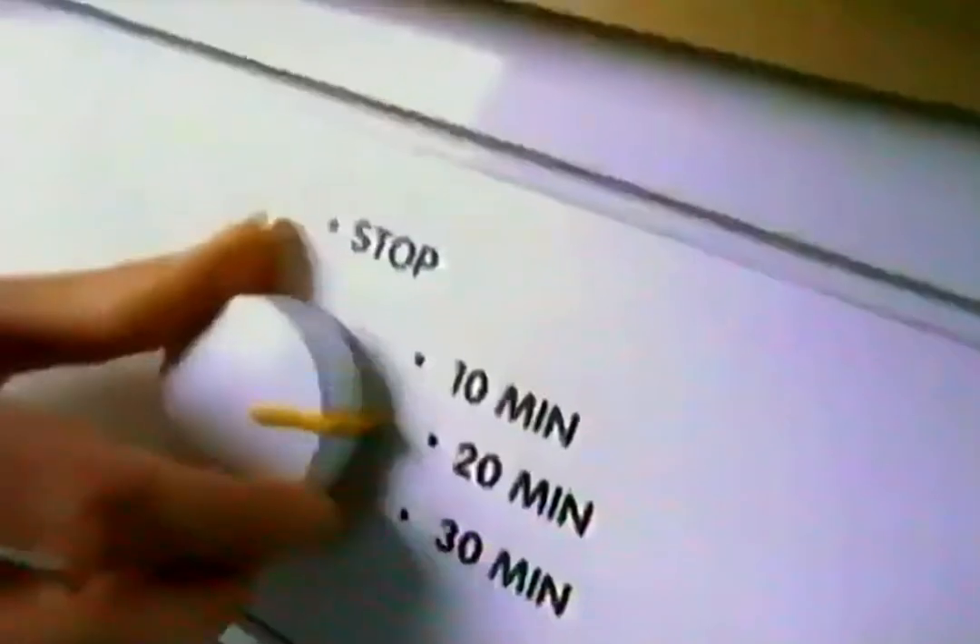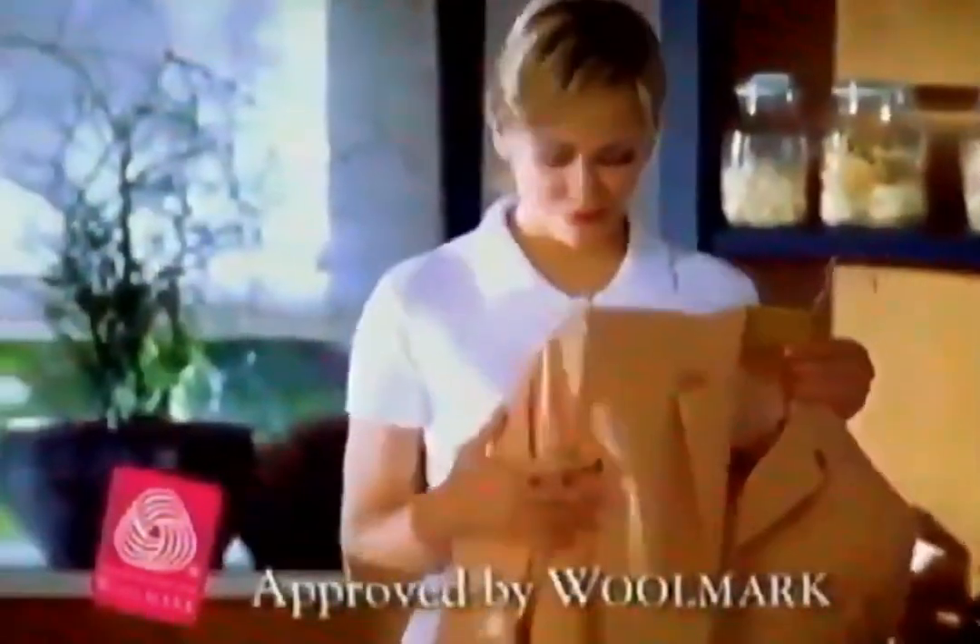Then into your dryer for 20 minutes. Activated by the heat, the cloth creates a humid atmosphere in the bag, in which vapors refresh the fibers of the garment.